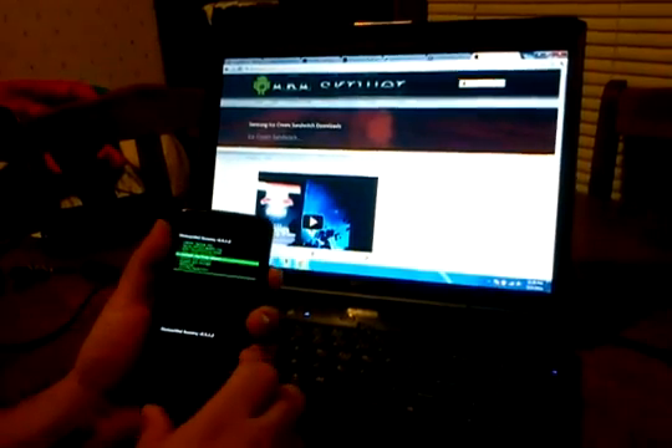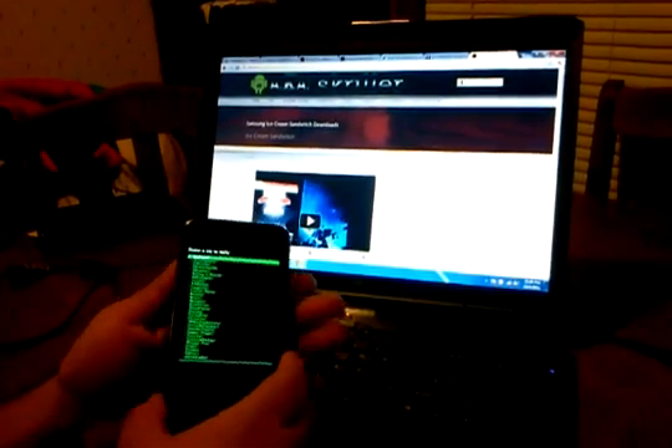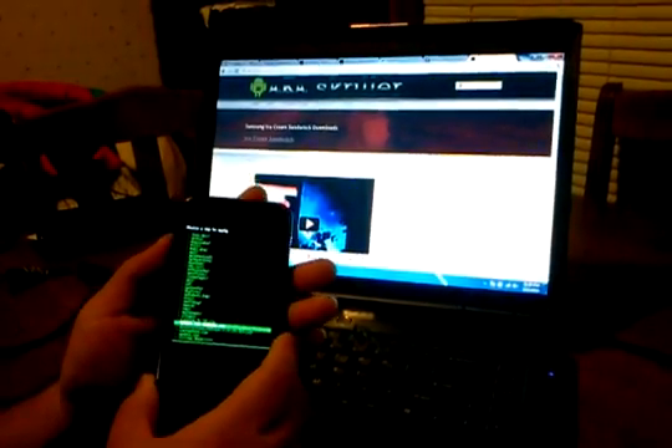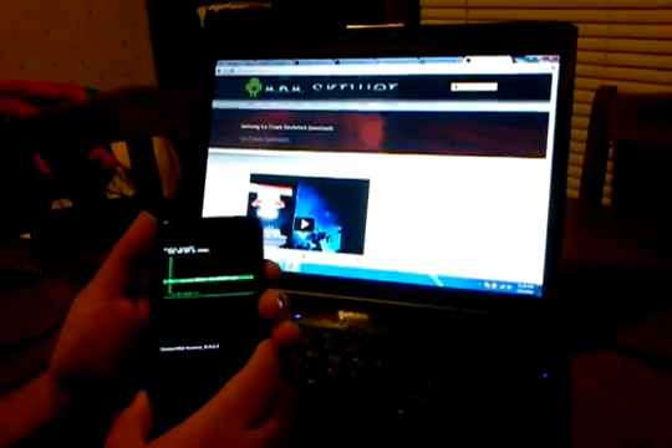Scroll down to Install Zip from SD Card. Choose Zip from SD Card and find the MIUI for Vibrant zip file. Click on it and install it.